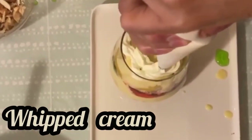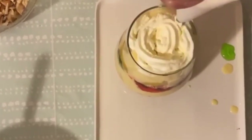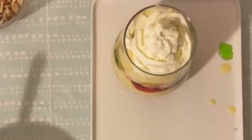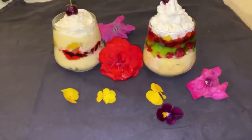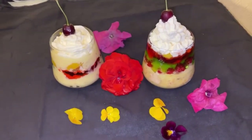Finish it off with whipped cream and a cherry on top.